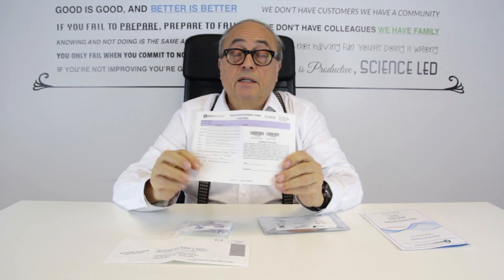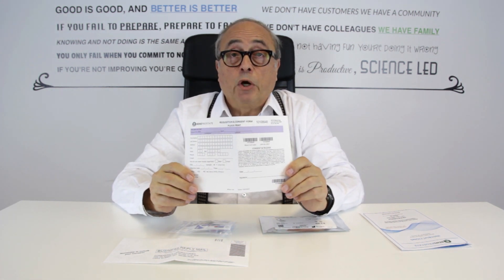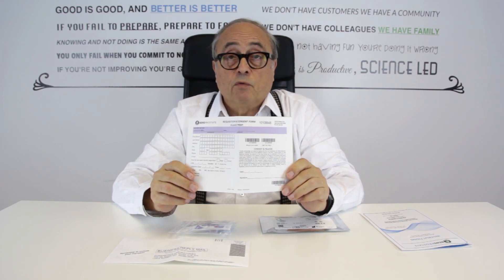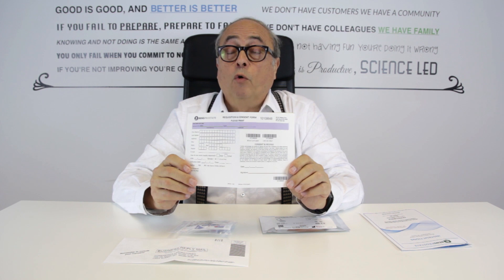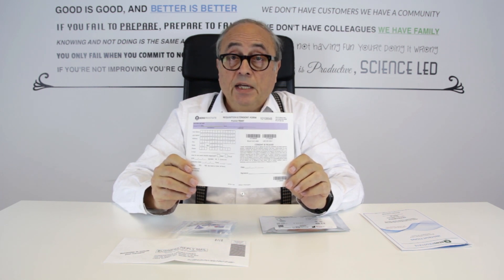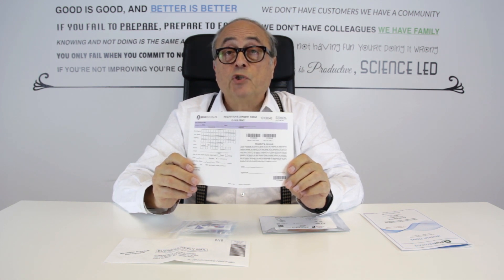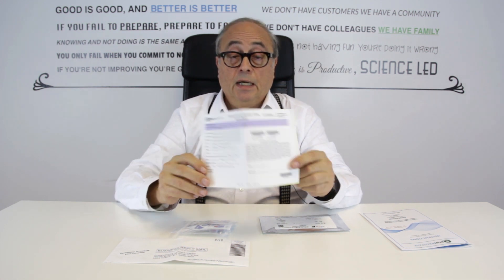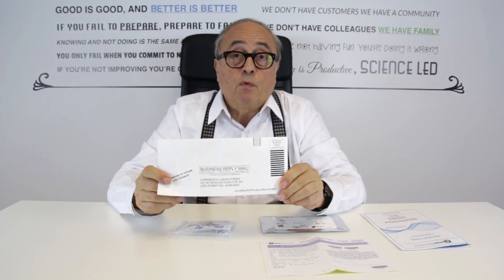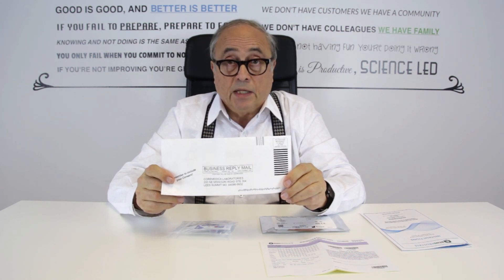You get a consent and requisition form so that you can inform the laboratory of your contact information and whether you wish to receive the results by email or by post. It's very important that you fill this in, sign it and date it, and then remember to insert it in the business reply envelope together with your blood test results.